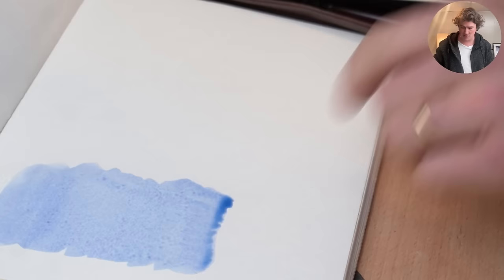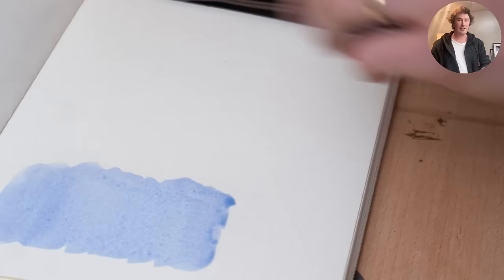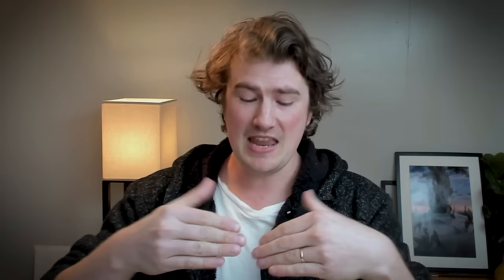We're going to get a really nice big flat wash. At the end we normally still have a little bit of bead left over, so we'll just grab a dry brush and soak that up a little bit. There we go.